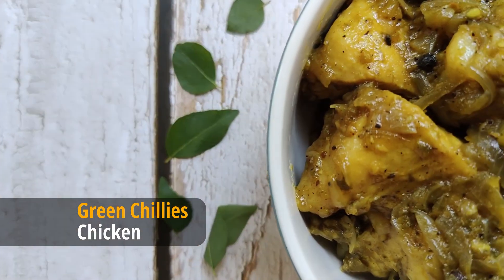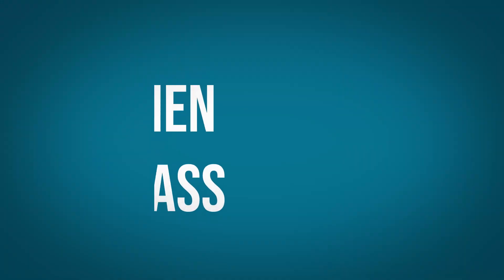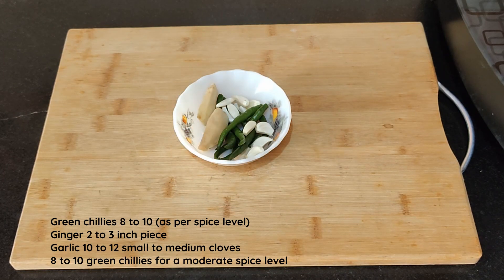Let's make an easy and tasty chicken roast with green chilies. Hello dear friends and welcome to Kitchen Compass. I've taken 500 grams of curry cut pieces of chicken, about 8 to 10 green chilies.